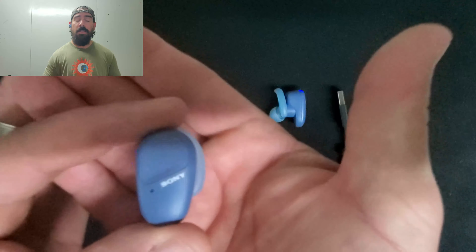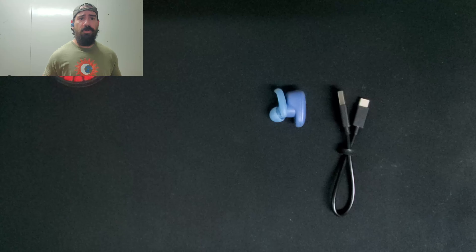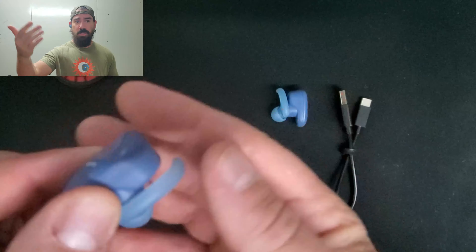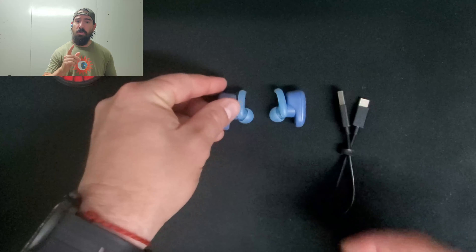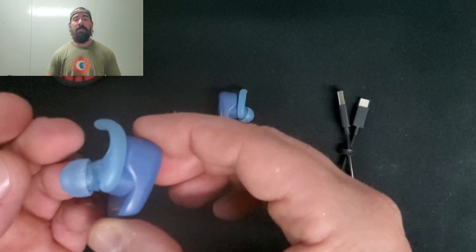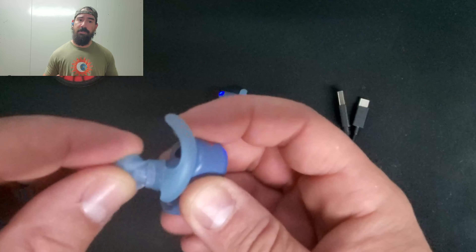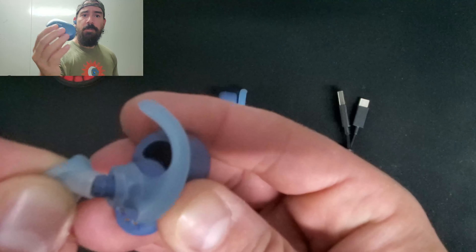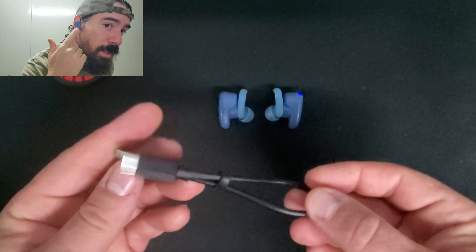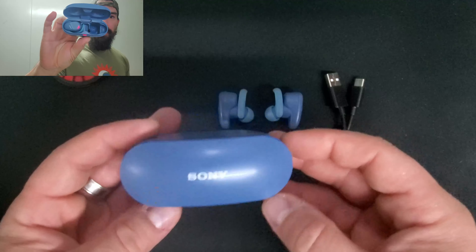It supposedly has HD calling, so talking to someone on the phone should sound clear on their end. We'll test that after. It also has USB-C charging — every earbud should have that by now, so do not buy one that doesn't. It comes in this case — I got the navy blue one — and when you open it you're greeted with red and blue indicator lights. Really nice.